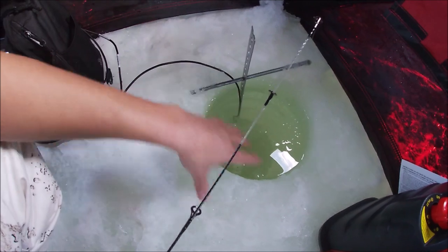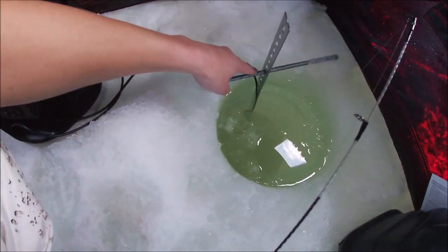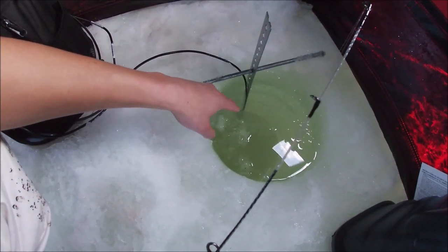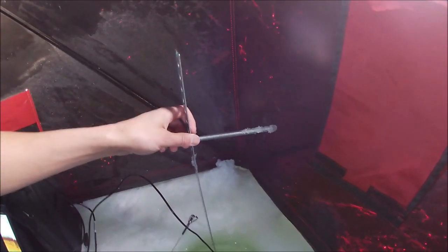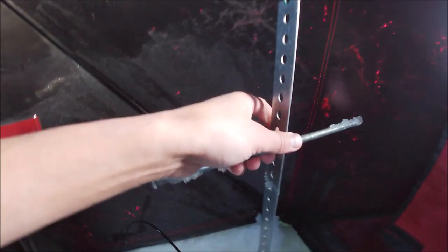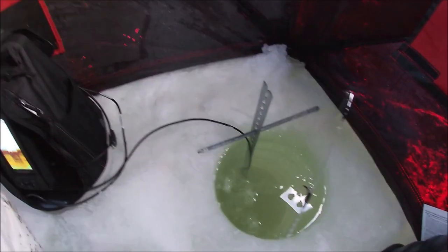So I always set it past the depth of the ice so it's just sitting in water, and then the cone is free to transmit outwards. I have this other metal bar sticking out on one of the holes so I can adjust it. If the ice is only six inches thick, I'll have the bar set down to about eight inches. Right now the ice is about 18 to 20 inches thick, so that's why I have it set pretty high up like this.